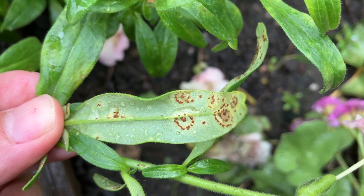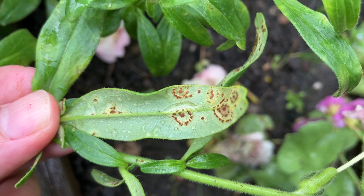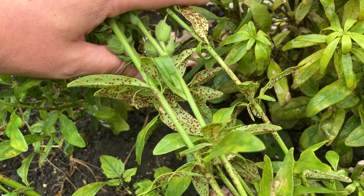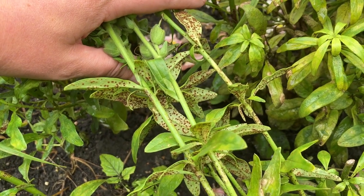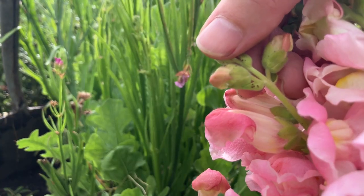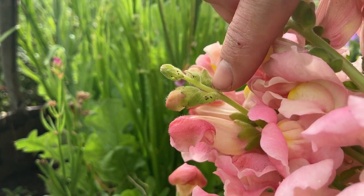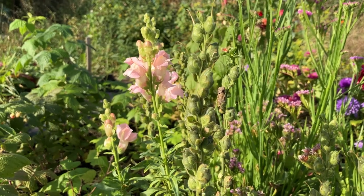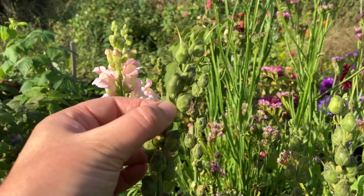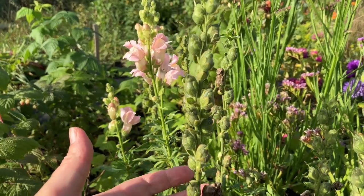As the Antirrhinum rust fungus grows outwards within the snapdragon plant tissue, you can see concentric, circular target patterns of pustules developing around that initial infection point. Looking at the underside of the whole plant, we can see the fungus has infected almost all of the lower leaves, and even a small number of rust pustules are visible on the flower buds. Although the rust fungus does not infect the snapdragon seeds themselves, the seeds can become easily contaminated.